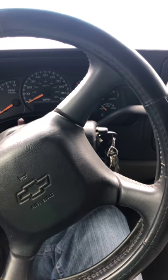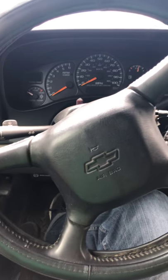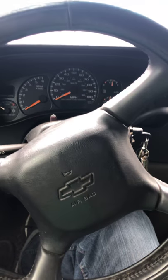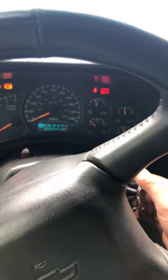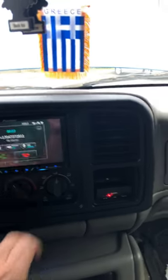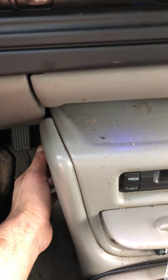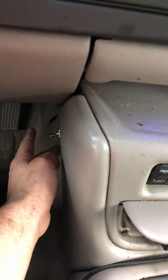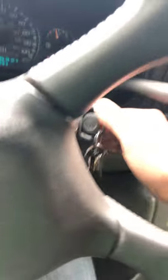Hello everybody out there in YouTube land. I got a 2001 Chevy 1500 HD with a no crank, no start issue. When I go to turn the key, nothing would happen — all the lights would go off, that stupid flashing and blinking. I put a wire in there and put the switch to bypass the brakes, and turn the key, all the lights would go out.